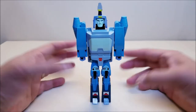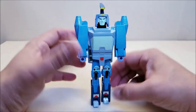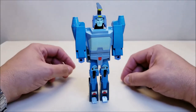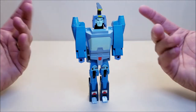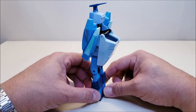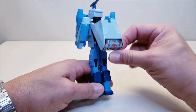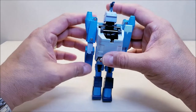In robot mode, Blur stands approximately six and a half inches tall — a pretty cool representation of Blur as we saw him in the movie for a G1 figure. These G1 blocky brick figures actually did a pretty good job of looking like Blur in my opinion. Going all the way around, there's not a whole lot of kibble sticking back here — you've got the rear end of the car, but that actually helps fill in what would otherwise be a hollow back.